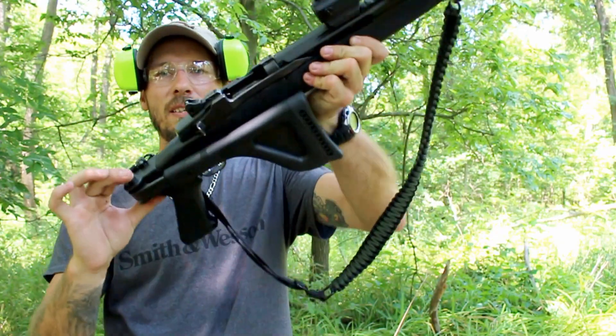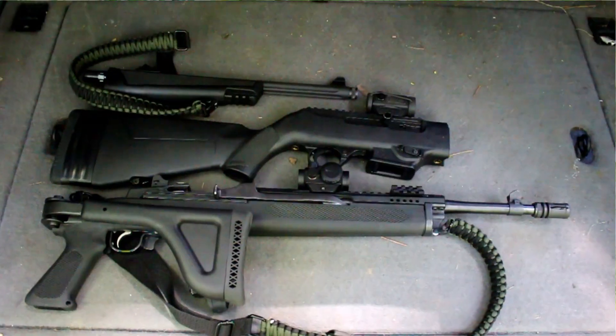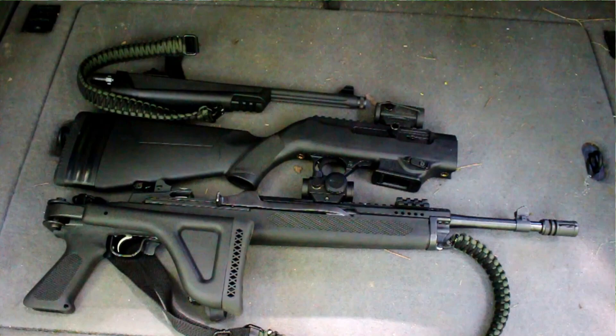Very nice little simple push button deploys the stock out, and when you have it folded up you eliminate 12 inches off of your overall length of your rifle.